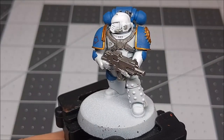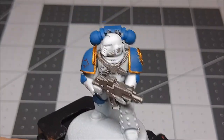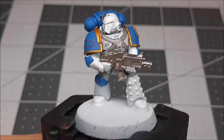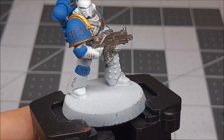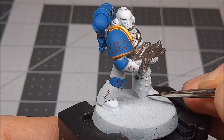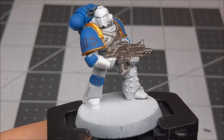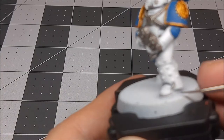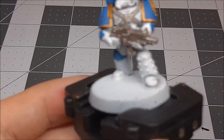Now that we've got our base color of Leadbelcher, which is the silver color, and our Retributor Armor, which is the gold color, we're going to get into shading. I'm going to grab a little bit of Nuln Oil, which is a shade color from Games Workshop. Basically what we're going to do is run it into all of the areas that we want to have shadows or depth. So if I run it along the edge of the boot here, we're going to go into all of the nooks and crannies all along the model and give it a little bit of depth.